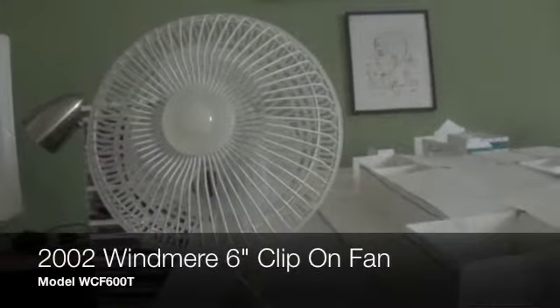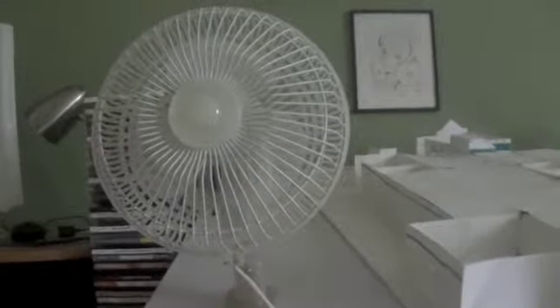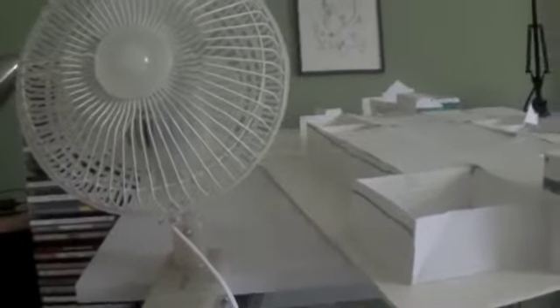This is a Wind Mirror clip-on fan, model WCF 600T, from 2002. This is probably one of the few Wind Mirror fans that I'm actually buying from the early 2000s.